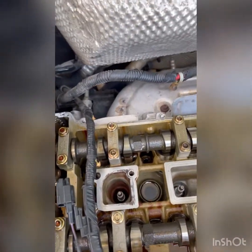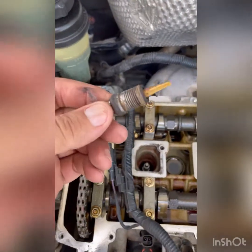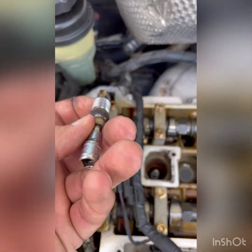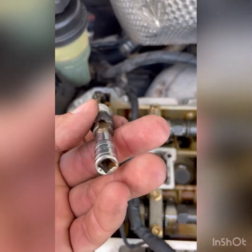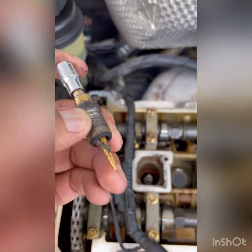One of the spark plugs was broken — but not just broken. I removed everything but I got just the thread stuck in there. Whoever put this in really didn't do a good job; they put it in too tight, and it was so hard for me to get off.